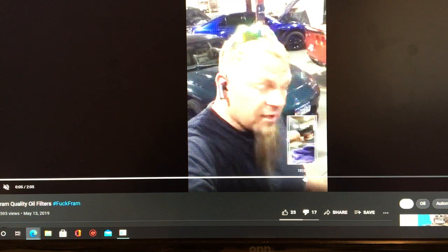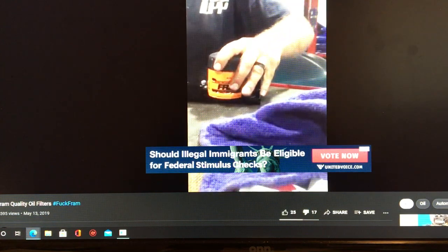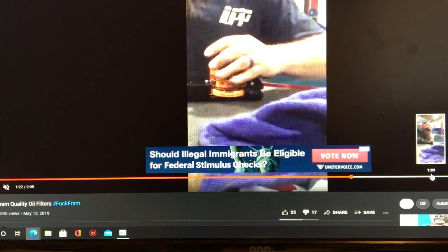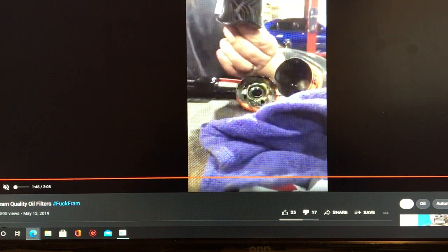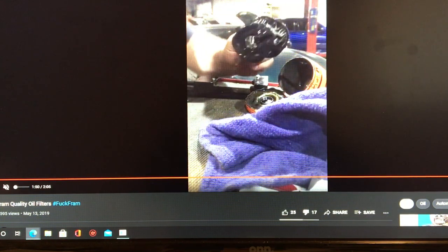It takes him quite a while to open the filter. He opens the filter and it is completely collapsed. You see that? That is collapsed. He lost a maybe $2,000 built engine because he put a $3 filter on the car. But that is a collapsed filter.